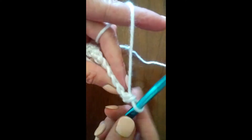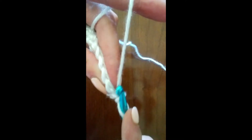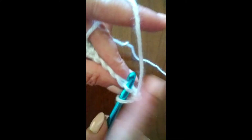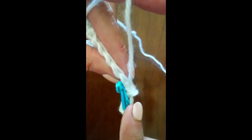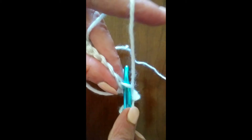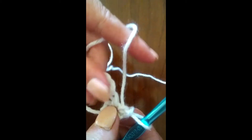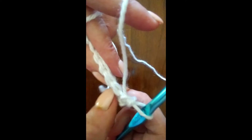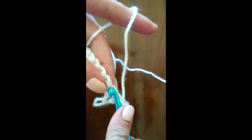Now this is a good time to talk about the front loop and the back loop. Some patterns will tell you to crochet through the front loop only, or possibly the back loop only — the one farthest away from you — and that creates a texture in your single crochet. But the default, if it doesn't tell you, is to go through both the front and the back loops.